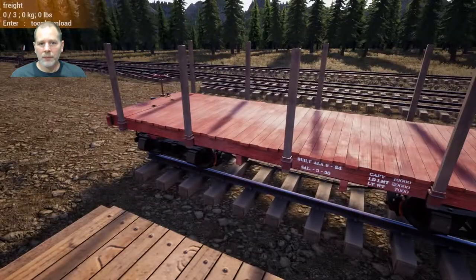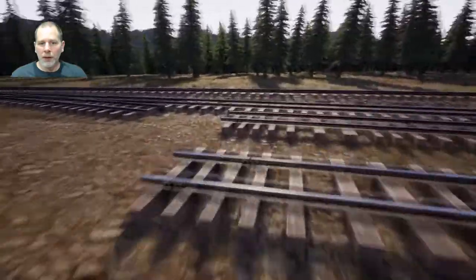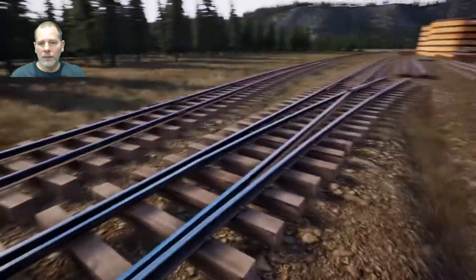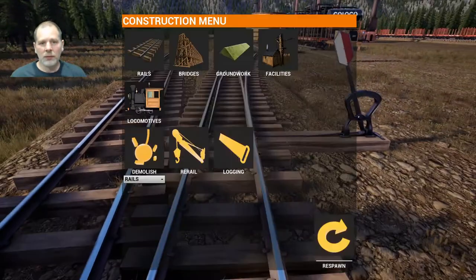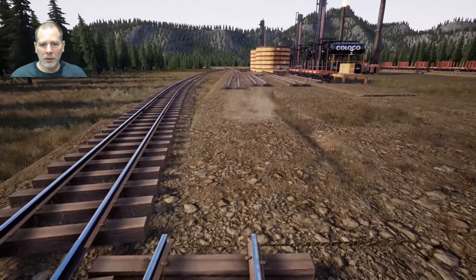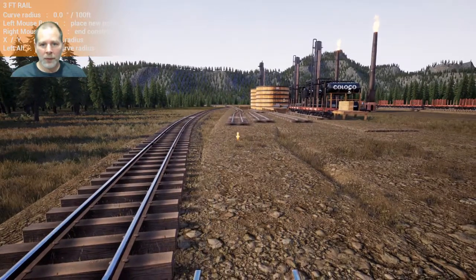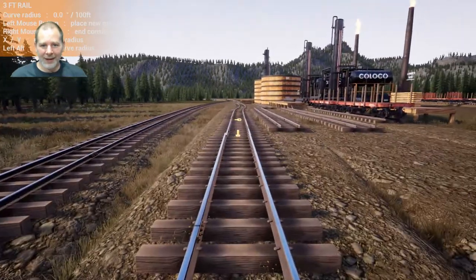That's perfect. I think that's pretty much where we want it. We need another set of cars on this one, so I think what we need to do is get rid of that switch because it's just going to be an annoyance. Let's demolish the rails and get rid of this switch. We're going to put our rail in here — we're going to have so many splines.